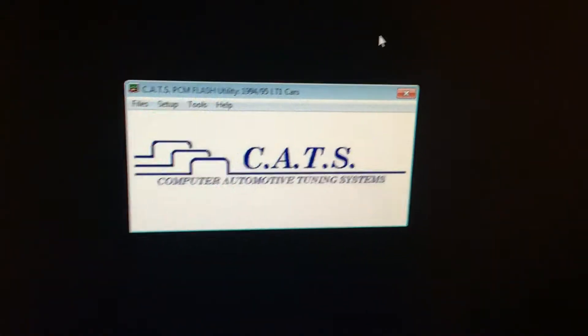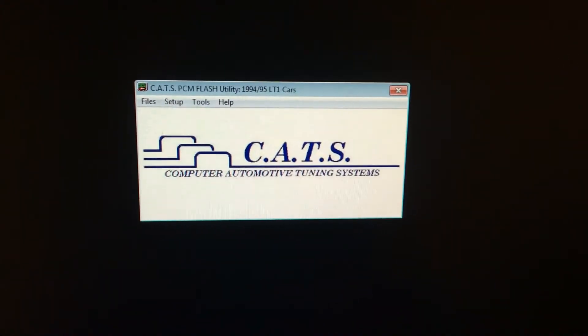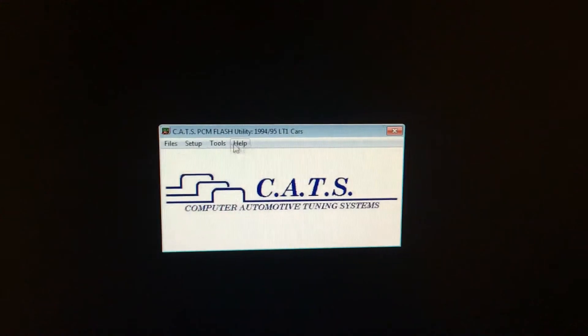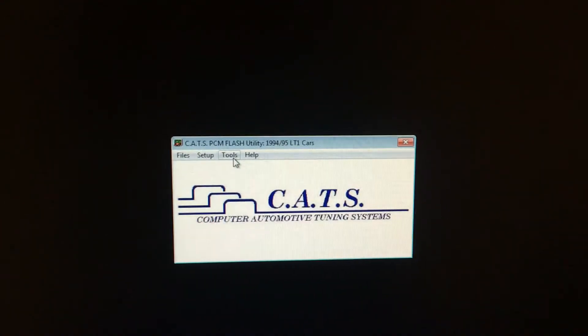I just ran the wires from my room to the Caprice to the OBD port, so I got that going right now. It's all on the desktop because none of the laptops were working with that wire, but that still remains to be figured out. Anyway, I got the CATSWinFlash right here opened up.